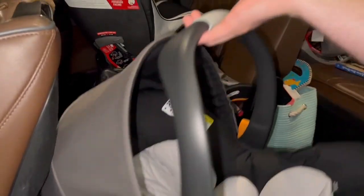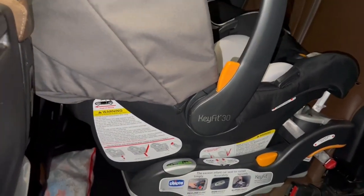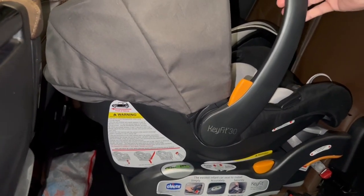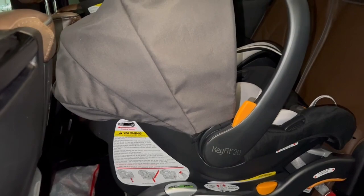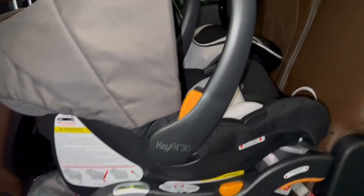Once the base is installed, all you do when loading the baby is click it in — you'll hear the clicking — and then just tug on it a little bit to make sure. It fits nicely in that middle seat and you are good to go.